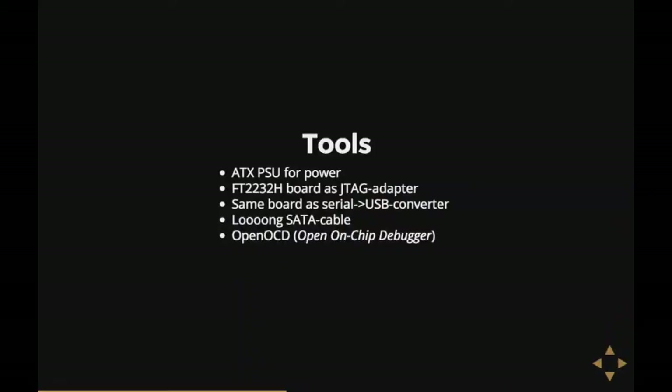I wanted to do it myself. I got a brand new hard disk to hack on, an ATX power supply for power, and an FT2232H board as a JTAG adapter — boards like this are obtainable for about 30 euros on eBay and are pretty good JTAG adapters. They also have an extra serial port, so I could hook up the hard disk's serial port too. I used OpenOCD, the Open On-Chip Debugger, which talks through the JTAG adapter to the controller.